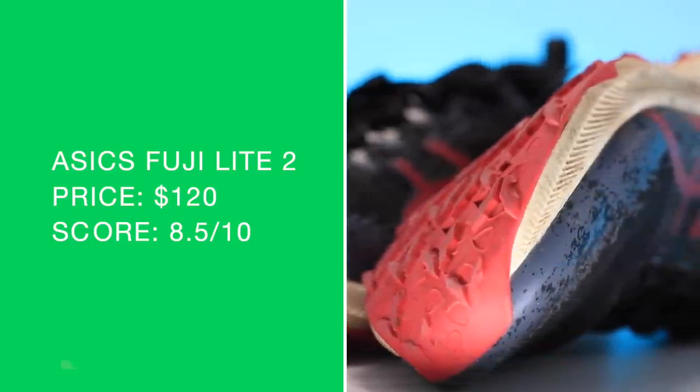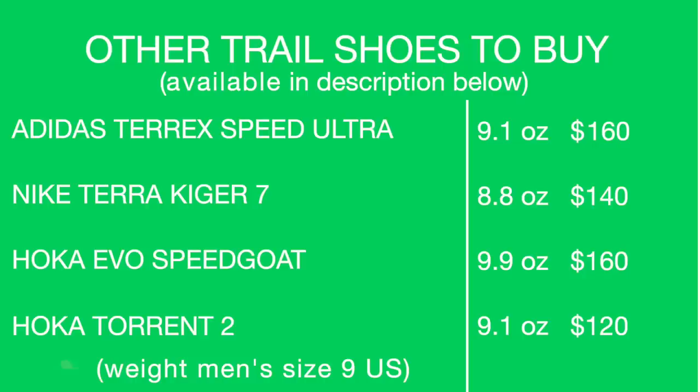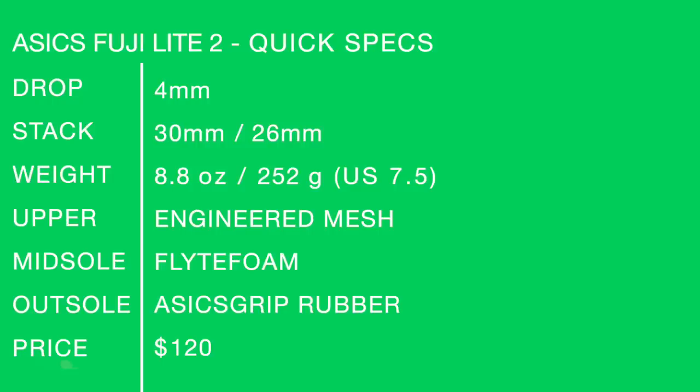There is my score. Other shoes to buy: the Terrex Speed Ultra from Adidas is lighter — don't get me wrong — but it kind of has that same type of vibe to it. It is lighter, but that midsole: if you want a little more protection for your legs and joints, I would go this shoe over the Adidas Terrex Speed Ultra. Terrex Hiker 7, Evo Speed Go, Torrent 2 — actually, if I had to pick out of all those, I would say this is most similar to the Torrent 2 from Hoka, as far as ride and stack height.